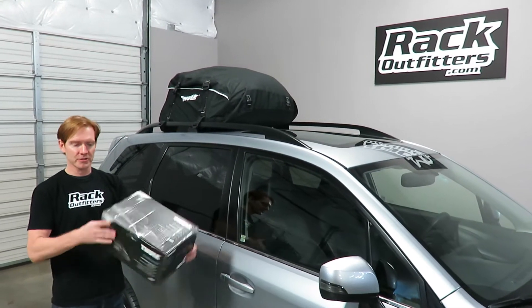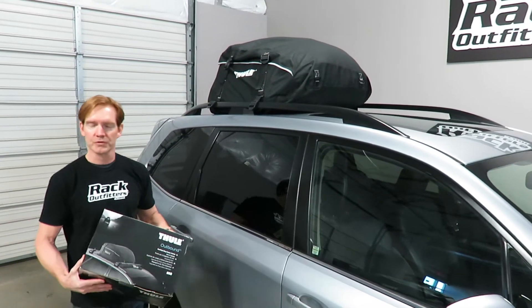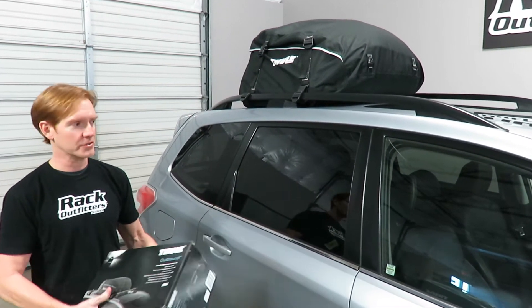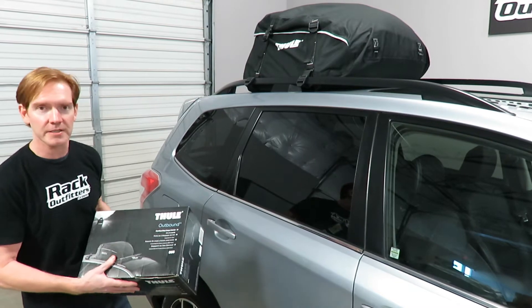Here it is inside the box. You can see it's very compact. That's one of the things that makes a rooftop bag a good choice for some people — it's very easy to store when it's not in use. It fits in a very small space, so you can keep it inside the vehicle until you need it. If you're not sure you need it, just bring it along and you'll have it ready if you do.